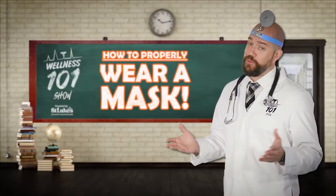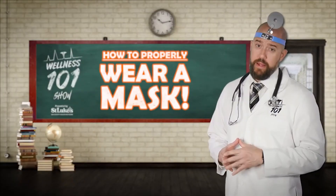Some viruses, like COVID-19, can be transmitted from person to person without ever showing symptoms. But masks will not protect me from you and you from me if we're not wearing them properly.